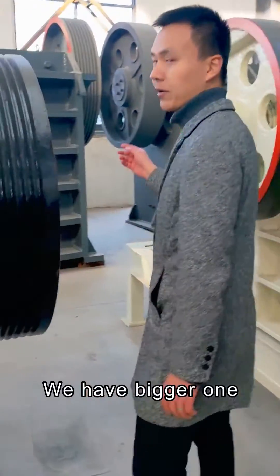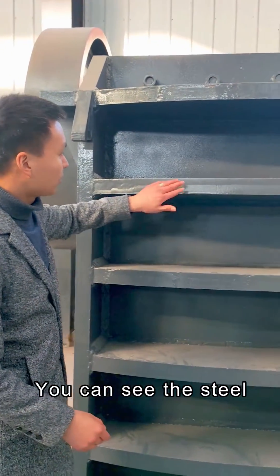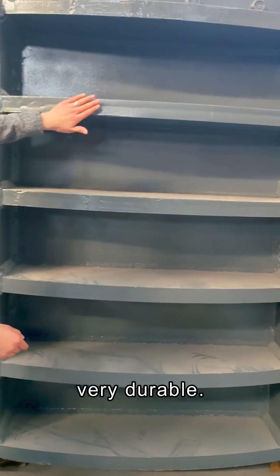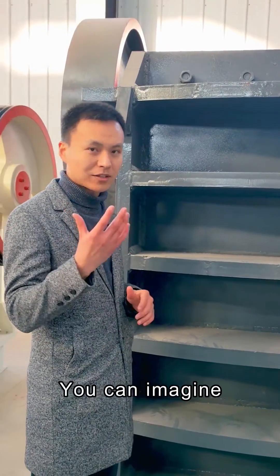We have a bigger one. You can see this one, the structure. You can see the steel plate, the thickness. Very durable, so it can crush bigger stones. The capacity, you can imagine.